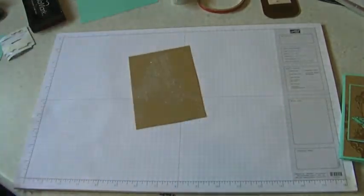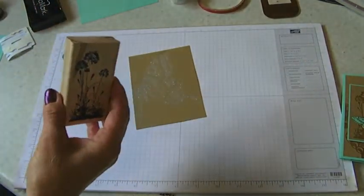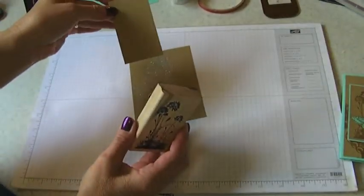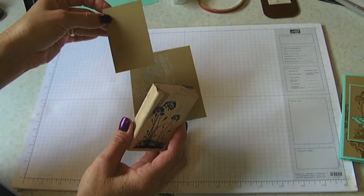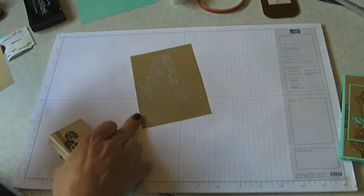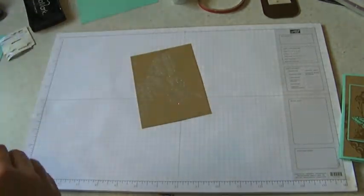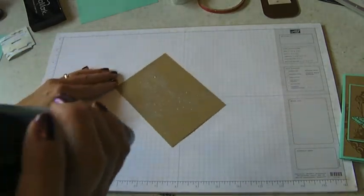Here's our beautiful butterfly, and I also used the Serene Silhouette stamp on a smaller piece of Baked Brown Sugar. The Baked Brown Sugar piece is three and a half by two, and the larger piece is five and a quarter by three and three quarters. Don't worry - I'll have all these dimensions at the end of the video so you don't have to stop and write those down.